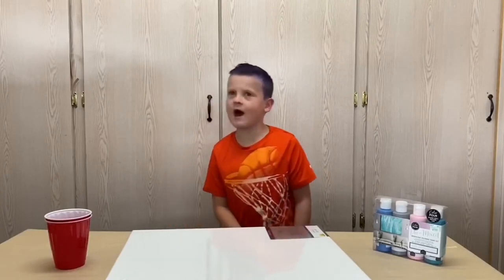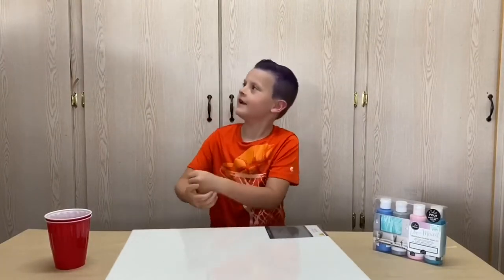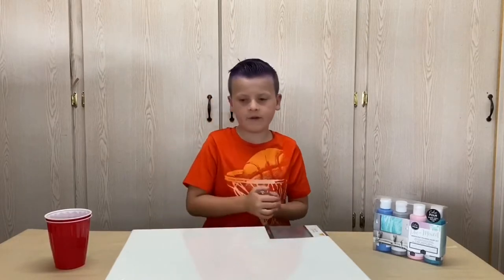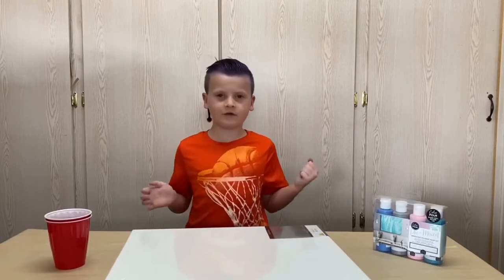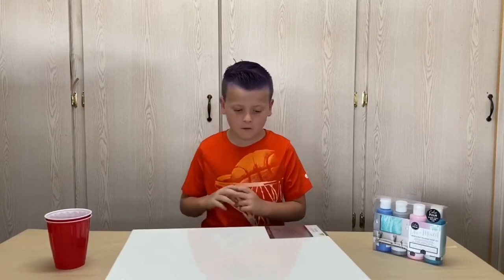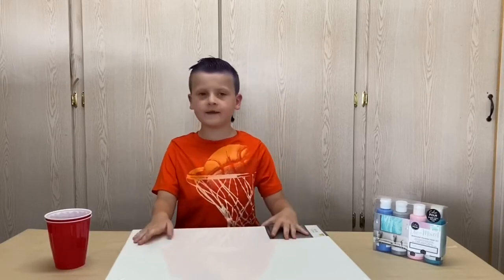What's up guys, it's your boy Wyatt. Happy Mother's Day! Today we're gonna do something for my mom, and happy Mother's Day to all the cool moms. We're gonna do some really fun stuff — we're gonna do more painting.